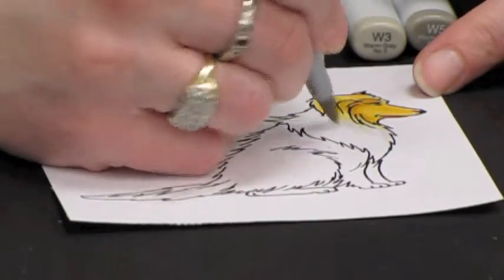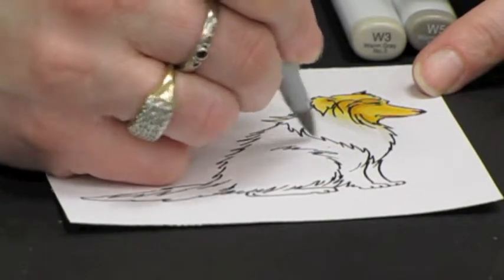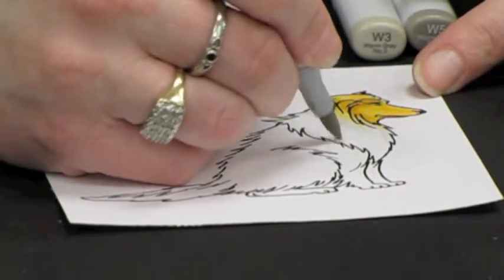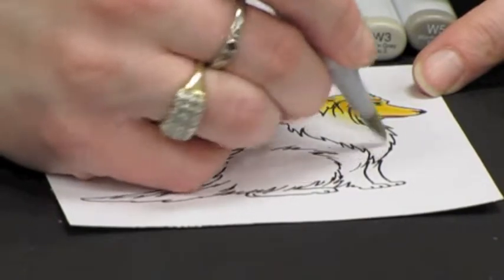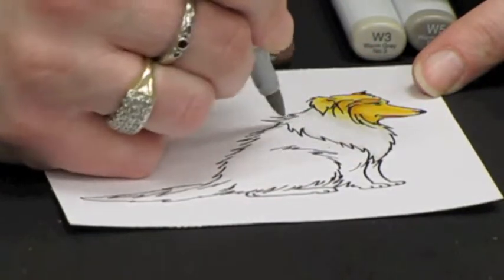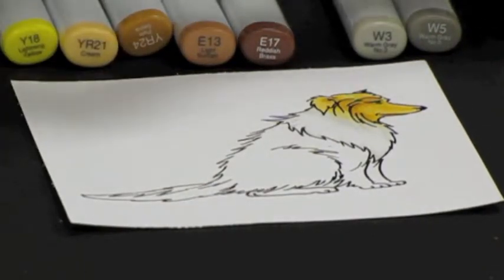I'll flick the W1 down on some of the tips on the bottom part. And you are always going to want to flick with the direction of the growth of the hair so you get the most life-like result.